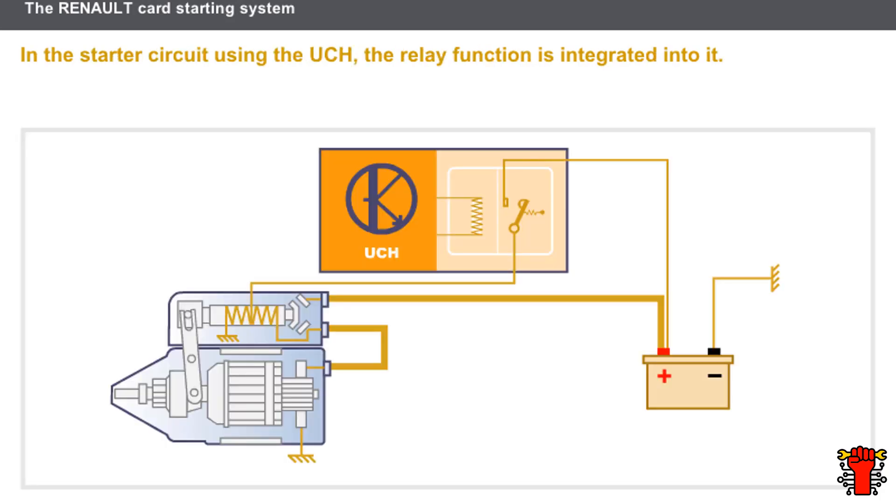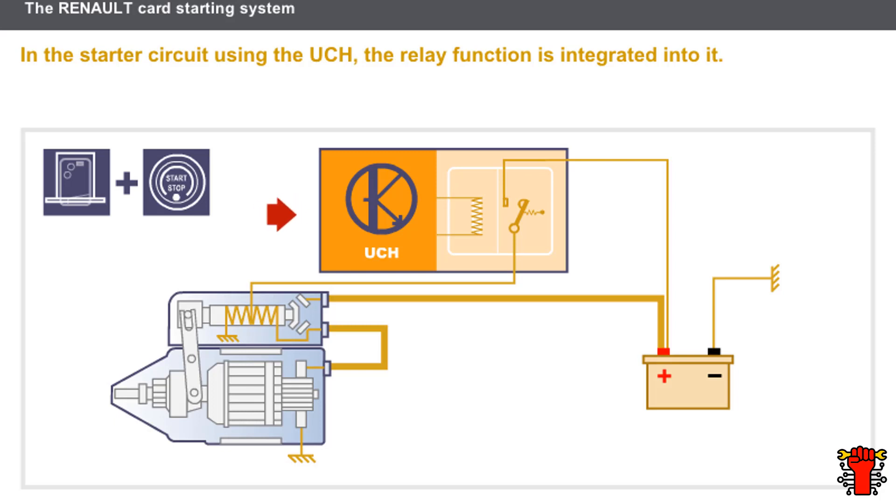The Renault card control circuit consists of the following components: a card reader, a starter button, and a UCH. In this case, the relay function is integrated in the UCH.